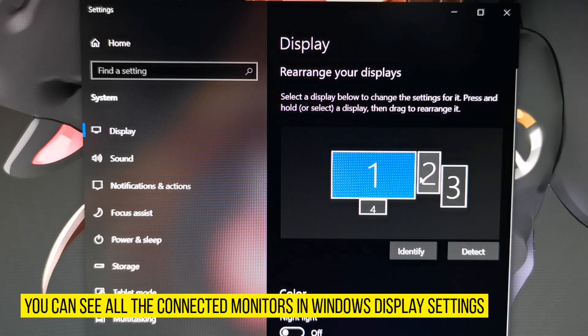You can arrange, change orientation, and adjust the resolution of your display monitors in Windows display settings.